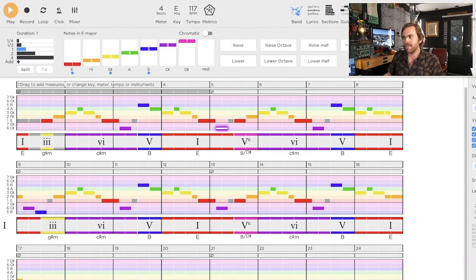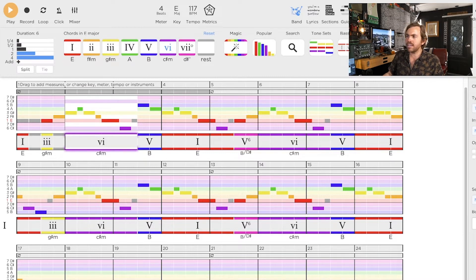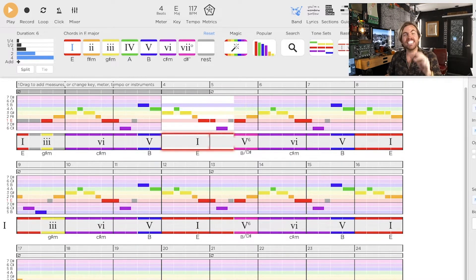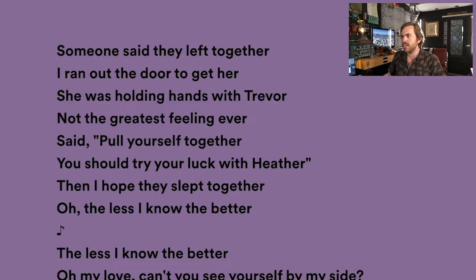That repetition is magical because of this chord happening under it. The difference between this minor chord and that major chord right there is what makes that melody feel different each time it happens. That is the sauce. When you start doing that, you can sing something really simple and it'll sound magical every single time. And yes, there are these little connector notes — the lead-ins — which create that loop.